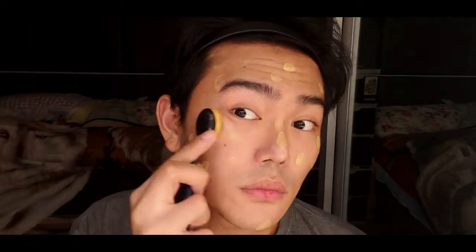I'm going to spread it all over my face and neck using this oval makeup brush. I like using this brush because it evens out the foundation all over my face and neck.